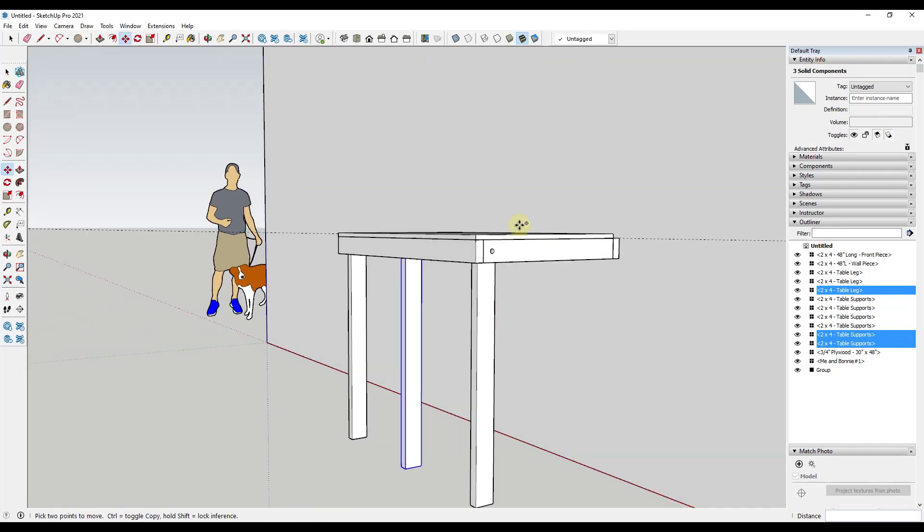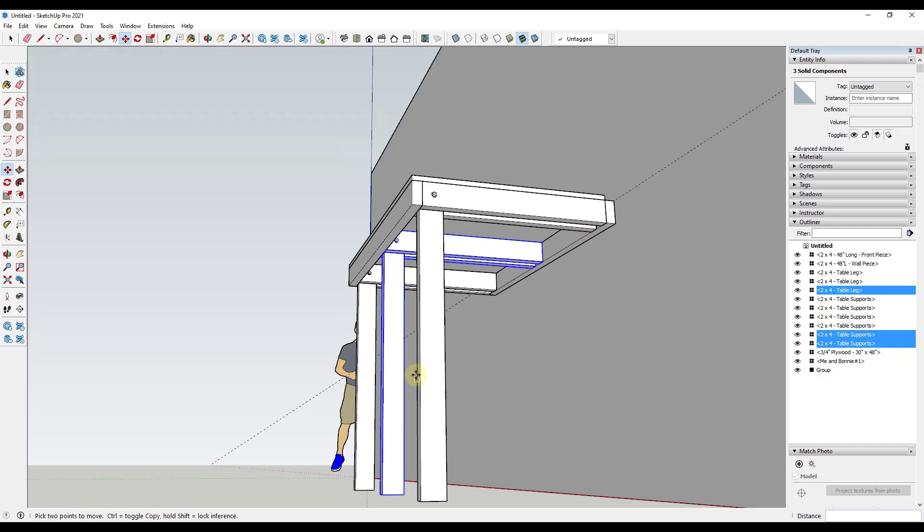Now I have a table that has three legs, a top, and the wall piece.